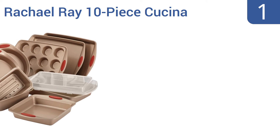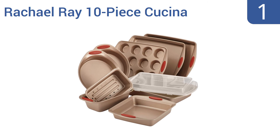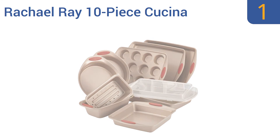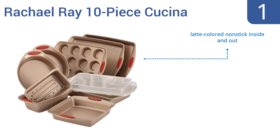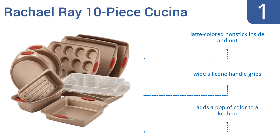Taking the top spot on our list, the Rachel Ray 10-piece Kuchina is a baker's dream set, including every pan you need to cook a variety of tasty treats. Each piece is made from double carbon steel with rolled rims for safety and durability. They feature a latte-colored non-stick coating inside and out, and wide silicone handle grips — adding a nice pop of color to any kitchen.